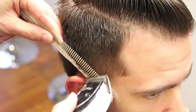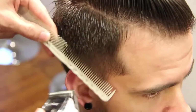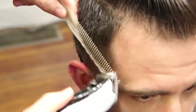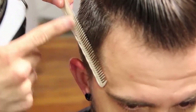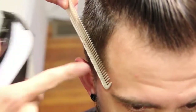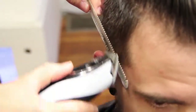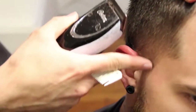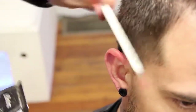Now I'm going to work real tight right into the temple area. You can see the angle of the comb — it's close to the scalp on this part and then works its way out at a nice angle. You can see it's a nice tight clean look with a little more depth throughout the haircut as it works its way up.